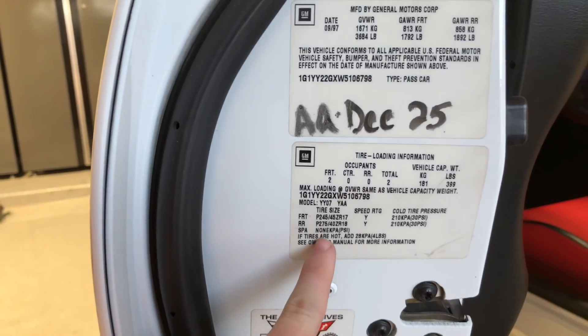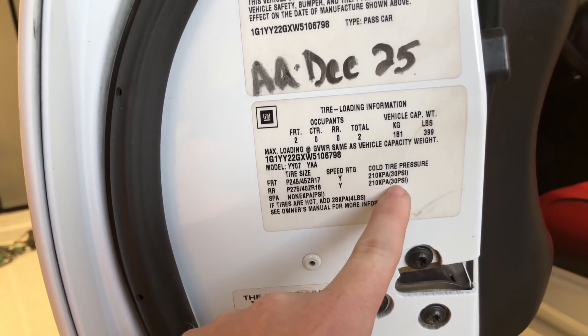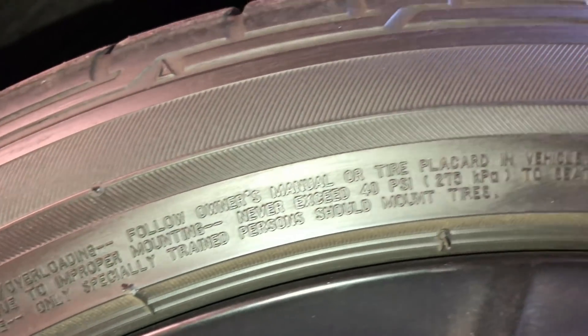If you don't know what pressure your tires should be at, there are a couple of things you can do. If you're running the stock OEM tire size, look in the door sill — there's a sticker that says what size tires they are and the max cold tire pressure PSI. Since I don't have the stock tire size, I always check the sidewall of the tire. It says never exceed 40 PSI. Remember, that's the max PSI, so I never fill to the full 40 — I usually go about 10% less, so that's 36 PSI.